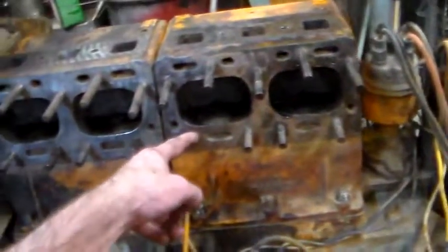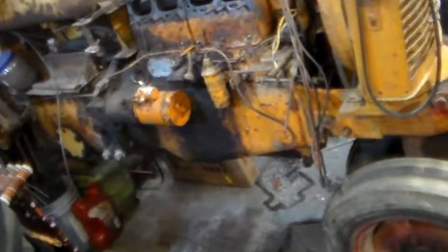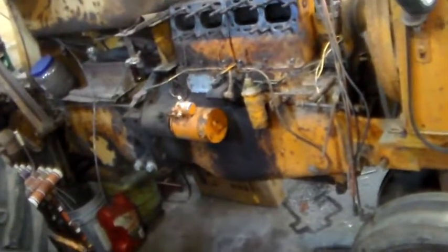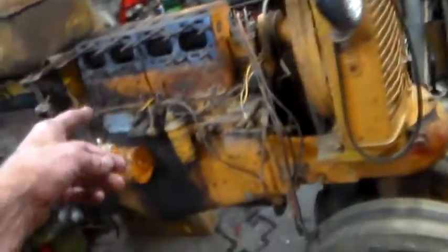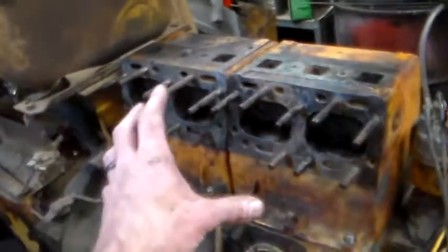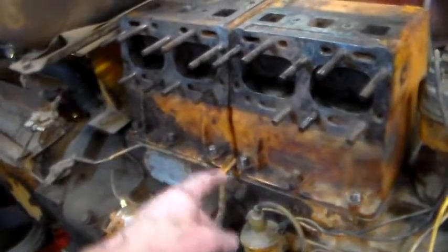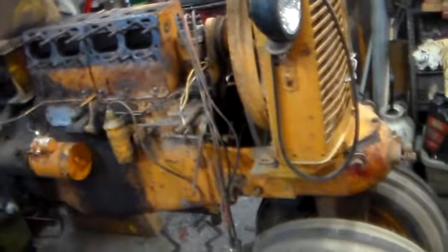I'm missing a stud — that's a problem. I'll have to figure out where that stud's at and get it put back in. It's probably not critical for what I've got to do right now, but for the head to seal right you've got to get it on there before you tighten up these bolts so the blocks can kind of align themselves. I'll get the head down there, put the head gaskets on, and figure out where that stud's at.